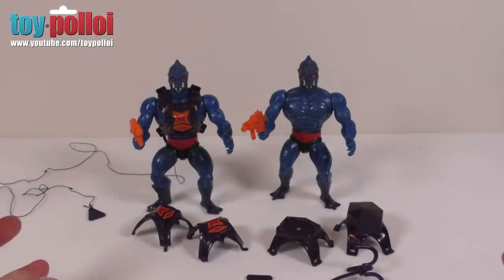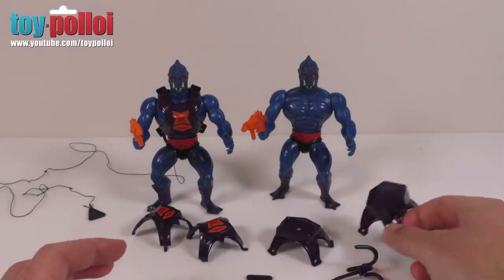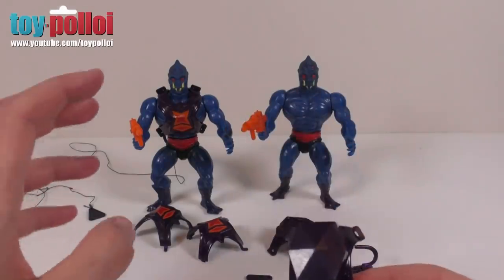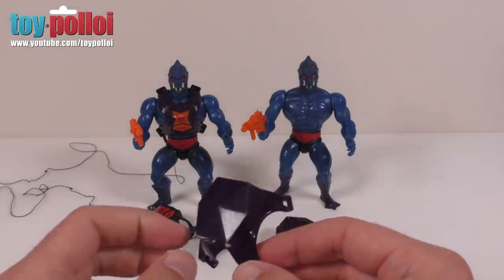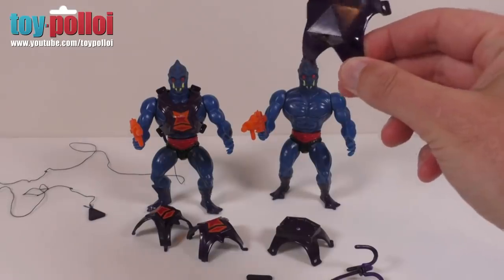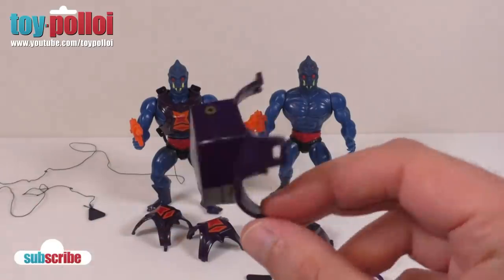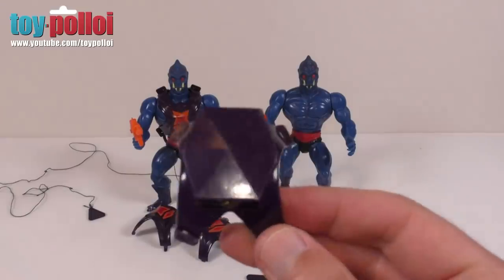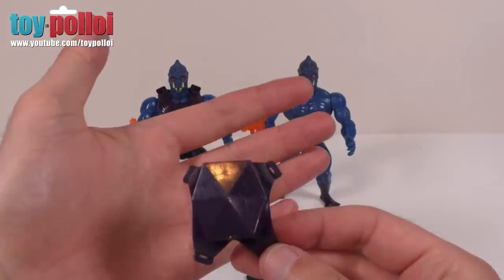Hello and welcome to another video from Toy Palloy. Today we're going to be taking a look at restoring and repairing a vintage Masters of the Universe Web-Stor. Mainly we're going to be looking at his backpack because that is the thing that is most often broken on this figure. The figure has a unique mechanical mechanism on the back that enables you to pull a piece of string and he will rise up along the string using a little pulley system in the back piece. If the string has been removed there's not much you can do with it, and that is really what we're going to look at today — a way of repairing and replacing the string in this backpack so that we can get Web-Stor moving.